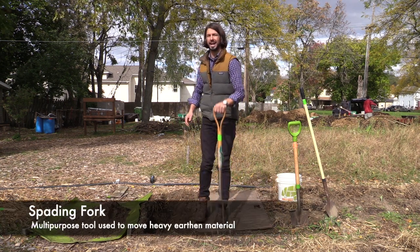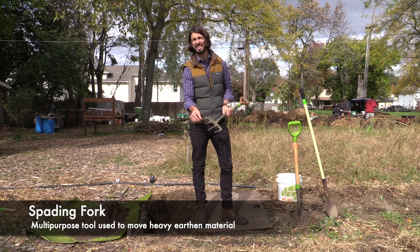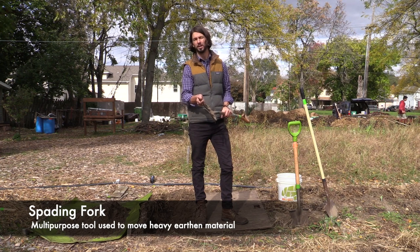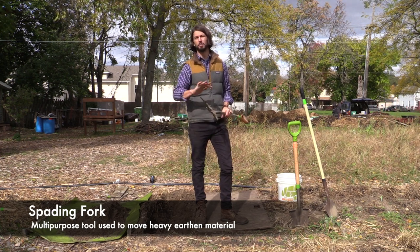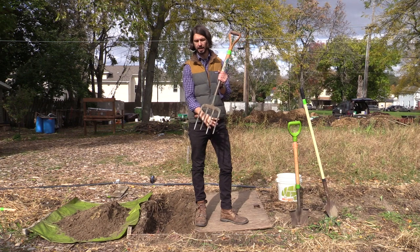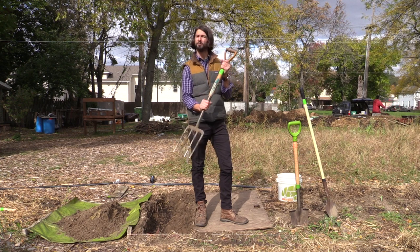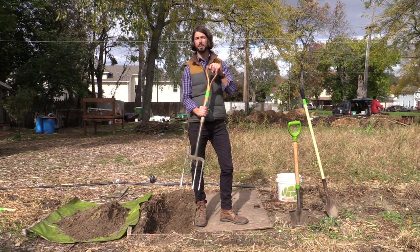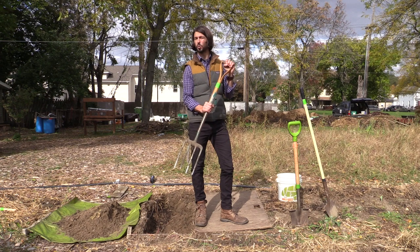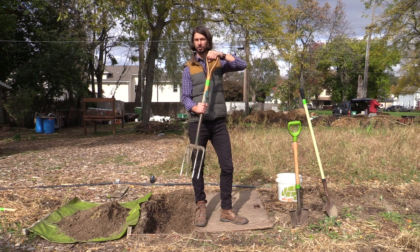Now we're going to use our spading fork. This may look like a pitchfork but it's not. The tines are square or rectangular — they're a lot stronger than the tines on a pitchfork, which are for moving hay or straw. For this we're moving heavy earthen material. These are sometimes also called digging forks, and they're slightly thinner than a pitchfork. This one is by Clarington Forge, out of England. You can get these at big box stores, but if you have really heavy soils you'll probably break those. This one costs almost $100 but comes with a 25-year warranty and is really ergonomically designed with a D-handle.